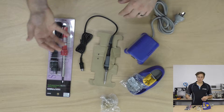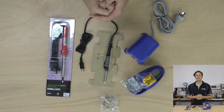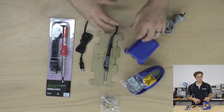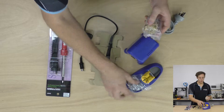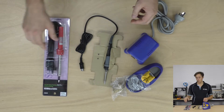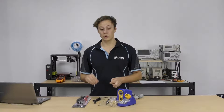Both irons have replaceable tips and are going to last you years and years if you look after them properly. One thing to take away is that the soldering station comes with a stand, a brass wool cleaner, and a sponge, whereas the standalone iron just has a simple little pop-up stand so you don't put it down and burn something. You may want to pick up an extra stand with a built-in sponge or cleaner so you can look after your tip properly.